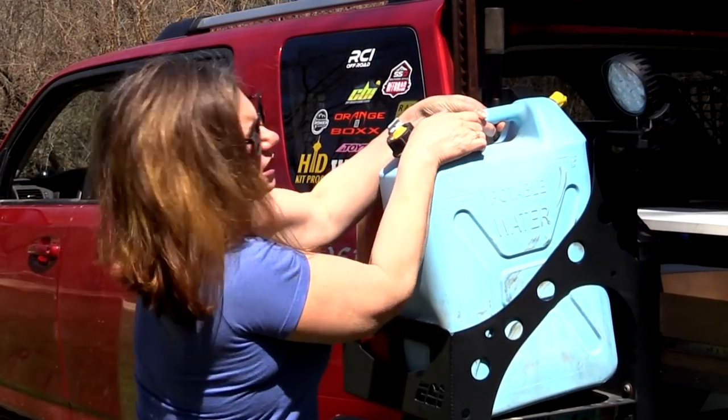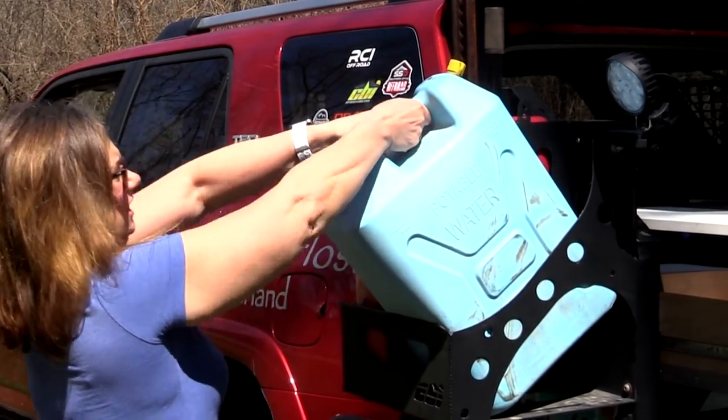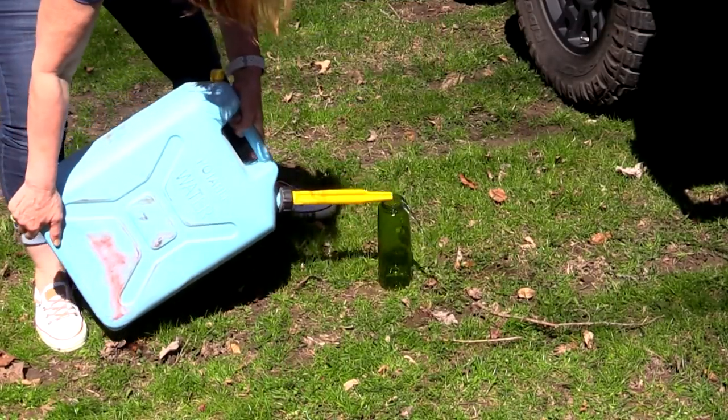Do you ever get tired of having to lift your heavy water jug out of its holder every time you need water out of it? Just to spill half of it on the ground anyways? We have an easy to make, inexpensive solution.